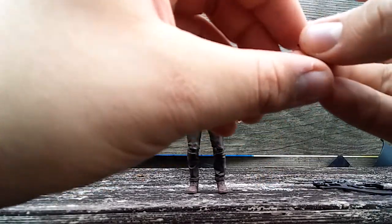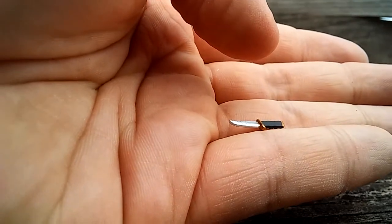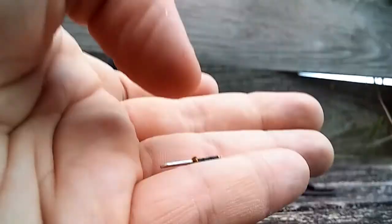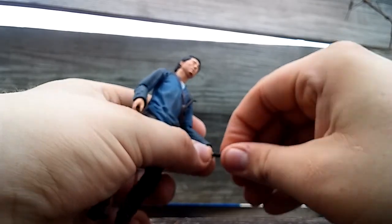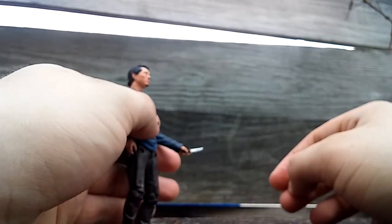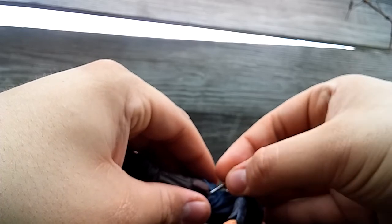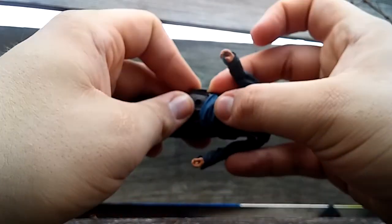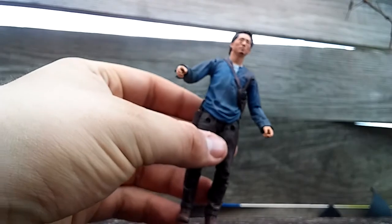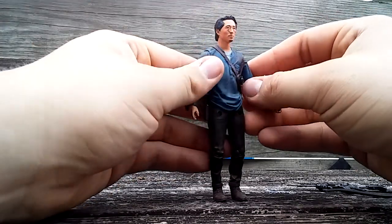The next accessory is his knife, which is very tiny. The handle looks nice with gold and black on it, and the blade is pretty good — no blood on it, but it's still cool. He can hold it in either hand very snugly. You can also put it in the leg holster, which fits in there pretty nicely. It's a bit loose-feeling but seems secure enough. Keep an eye on it so you don't lose it.